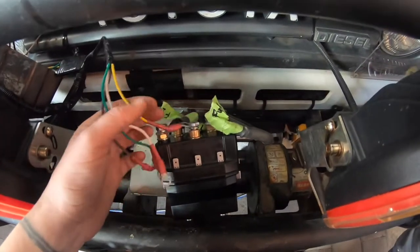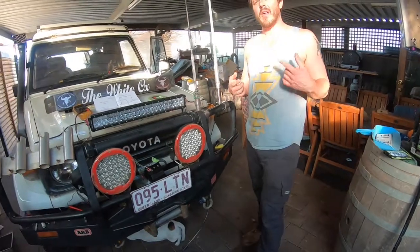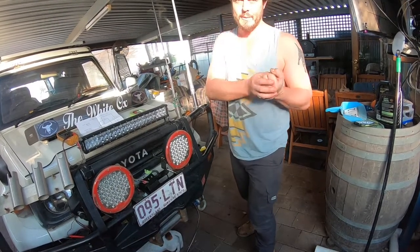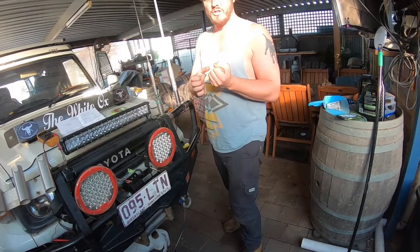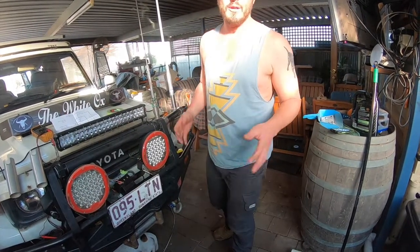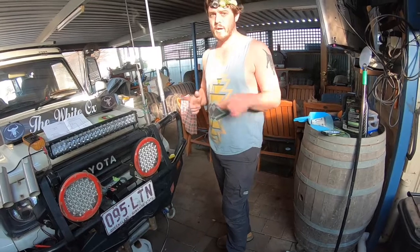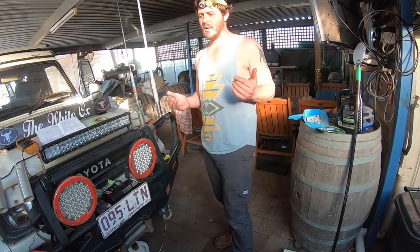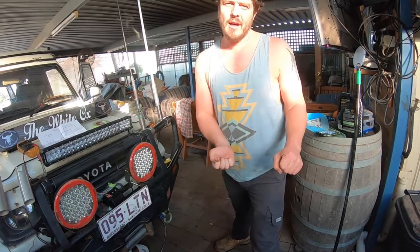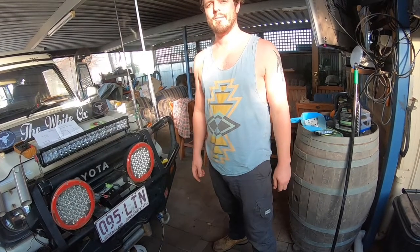Something to mention about Warn winches and these sorts of winches: they have an internal braking mechanism. When the motor's running and it's pulling under load, it's actually the electrical resistance that stops the winch from being able to pull out. That would not be sufficient to hold a vehicle on a slope, so they have a brake in them. The brakes tend to only work in one direction, so it is important to get your motor the right way around — so winch in is winch in. You can't just swap the switch around, because you need to make sure that when the winch is out, the brake is working in that direction.